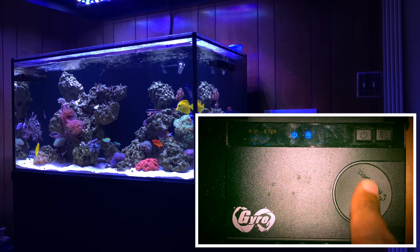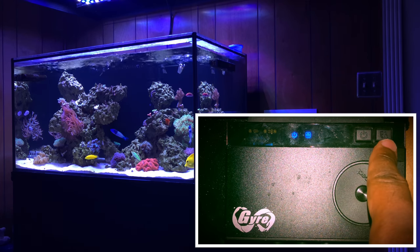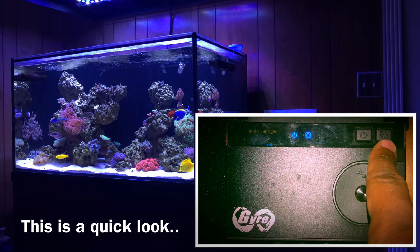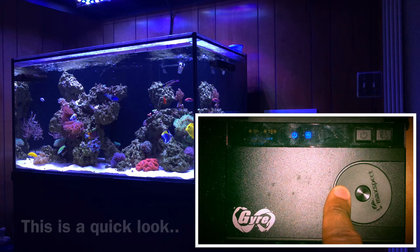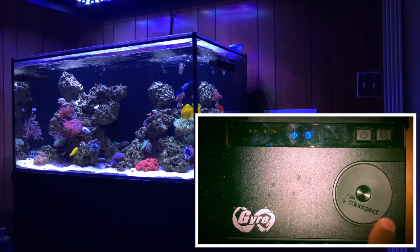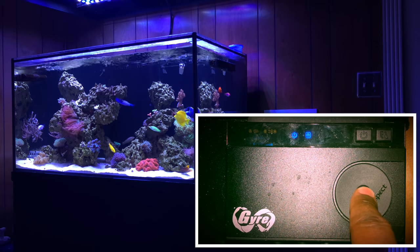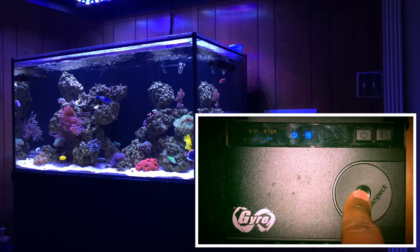If you want the actual details on how to operate the controller, go check out the Coral View site — I'll put the website link down in the description. But I'm going to give you a quick crash course on how to program and use this Jaro 200 series controller. You've got three buttons: a power button, the double arrow, the spin dial, and the button in the middle that lets you switch between settings.